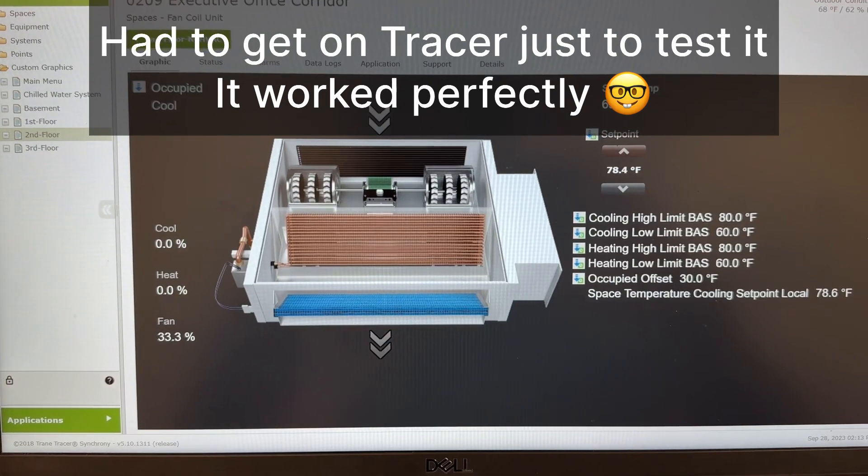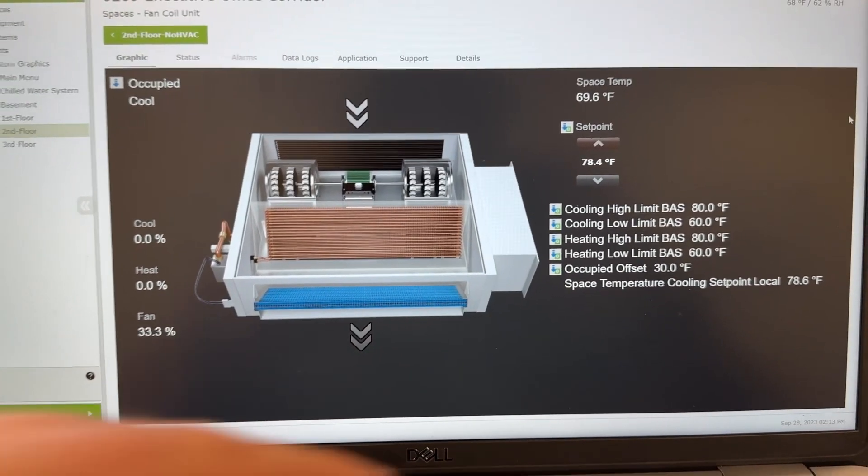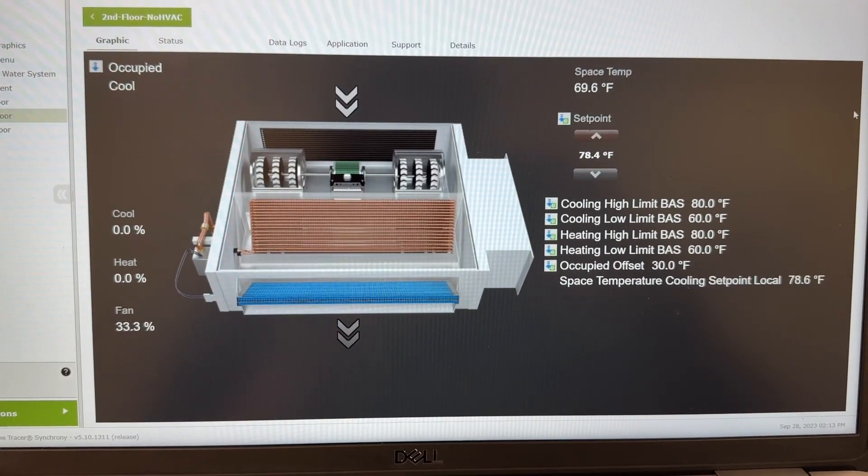It's unfortunate that you have to test stuff in here and play with all these values, but it's working.